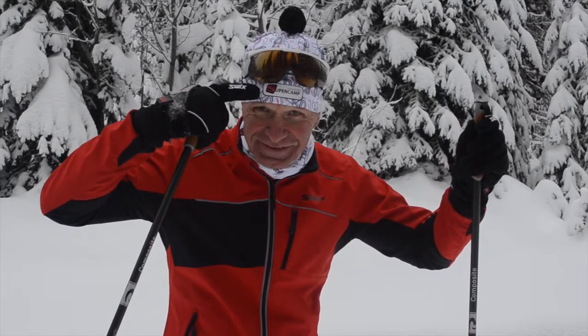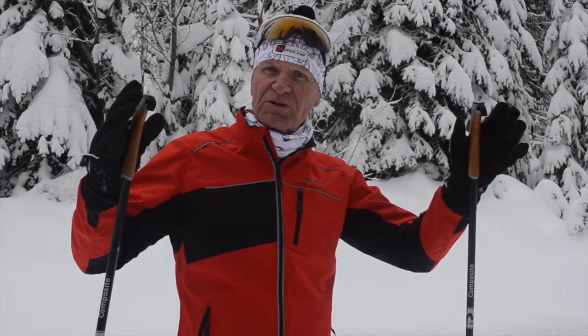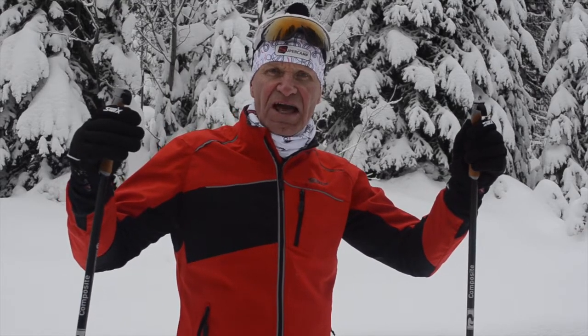Welcome to SuperCamp. I wanted to spend a couple of minutes just bringing everyone up to date on what we're talking about for climbing hills.